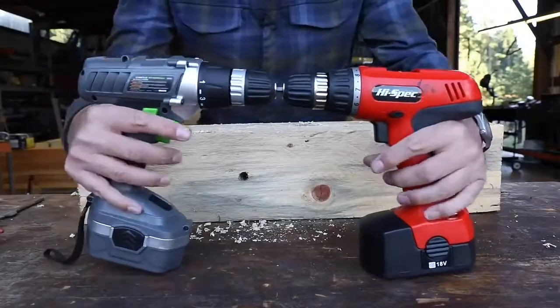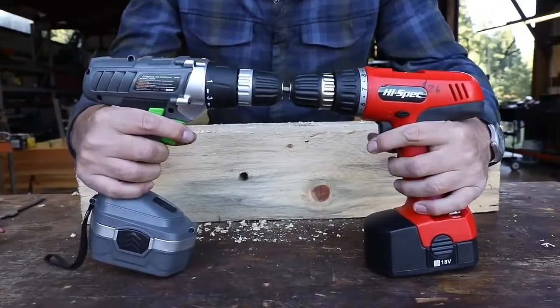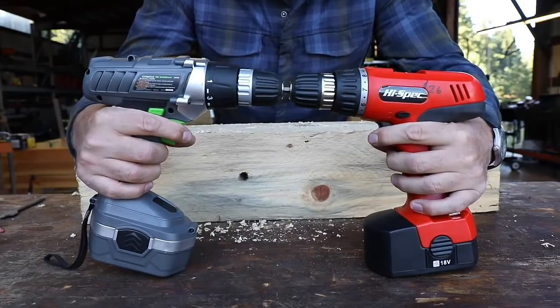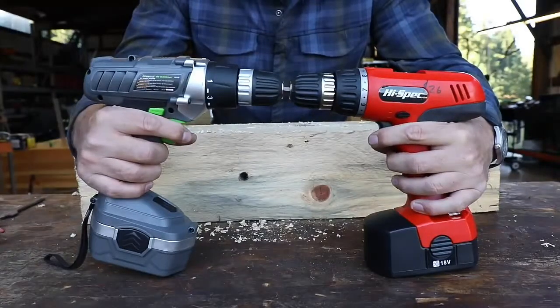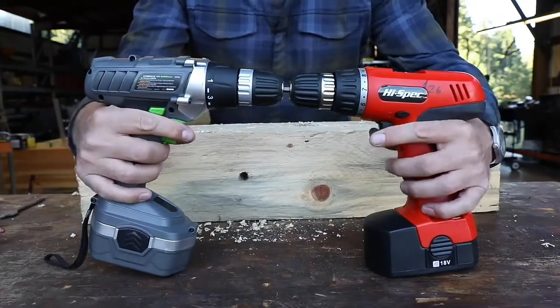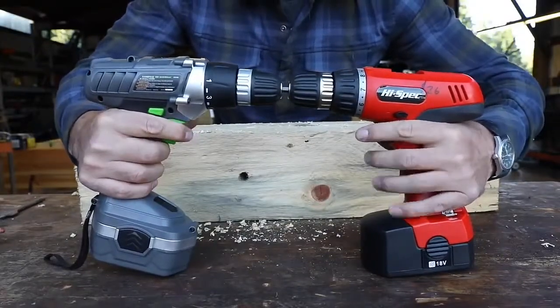Alright friends, here we go. This is what I'm going to call the power tool deathmatch, where we've got a single bit chucked up in both together, and I'm going to pull both triggers simultaneously and we're going to let them go until one of them dies, catches fire, or smokes or whatever. Got my fire extinguisher ready — let the clock begin, go.